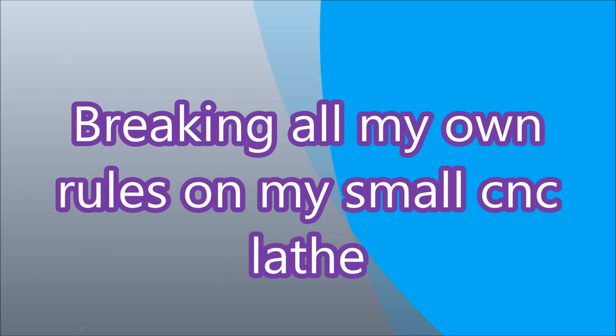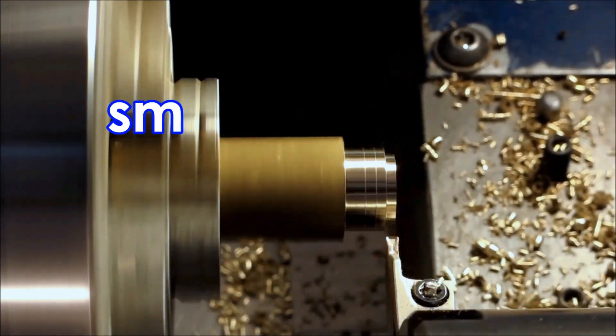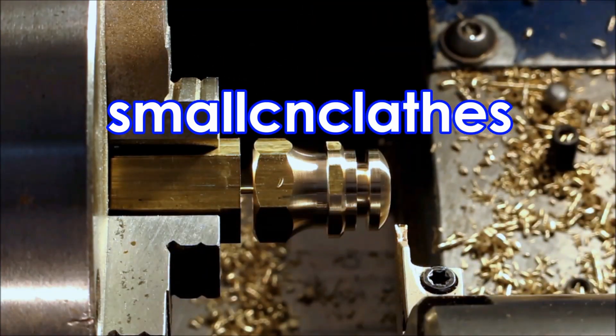G'day, this part needed designing and making, and along the way I broke a few of my own rules — mostly for good reasons, but one of them was a real 'I should have thought that through better.' Anyway, let's get on and have a look at how we went.